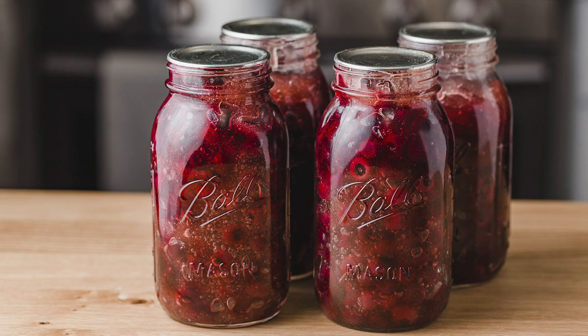Hi everybody, welcome back to my kitchen here at Little Spoon Farm. In today's video, we are going to make a very simple and delicious blueberry pie filling that you can put into your canning jars.